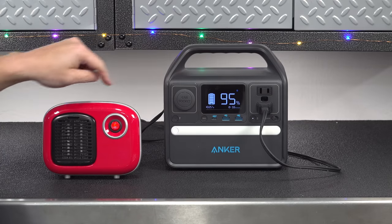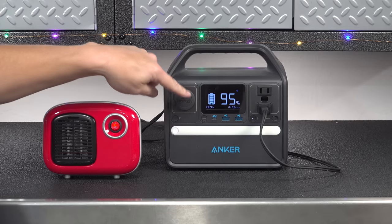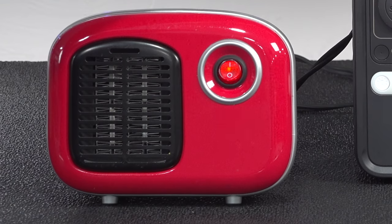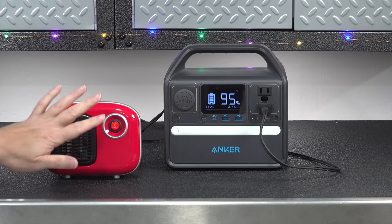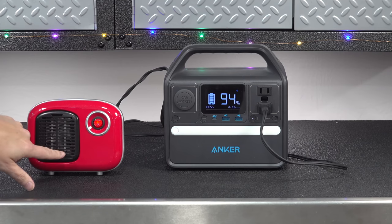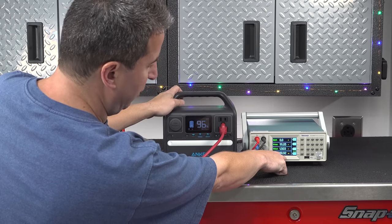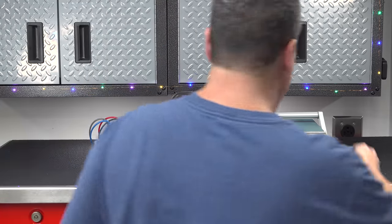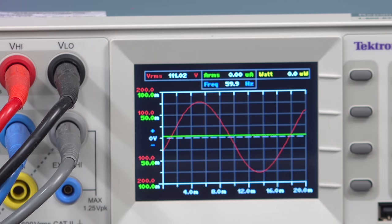I also tested how this thing handles an overload. The AC outlets can put out 200 watts, but a small red heater uses around 240 watts. When I plugged it in, the heater actually worked for about 15 seconds — a good sign showing the quality of the inverter — and then, as expected, the outlets were automatically shut off by the device, which is exactly what it should do for safety. I also did standard electrical testing to confirm correct voltage and frequency, and more importantly to confirm it is putting out pure sine wave power for clean electrical output.